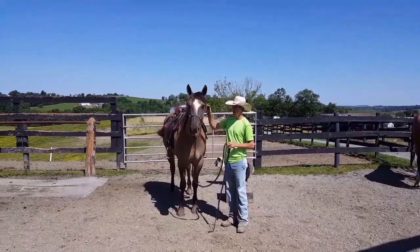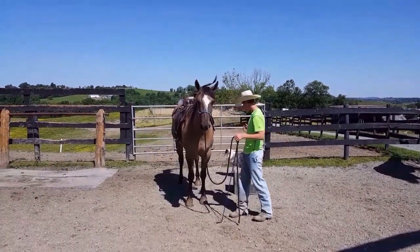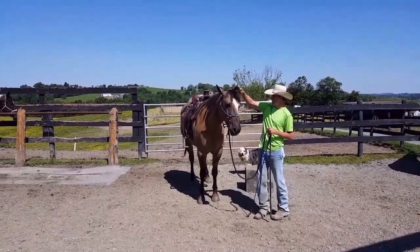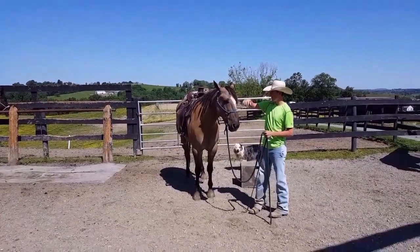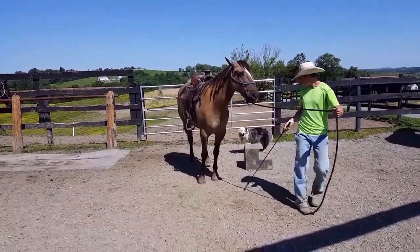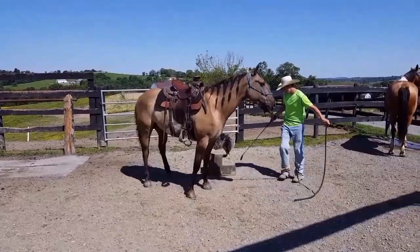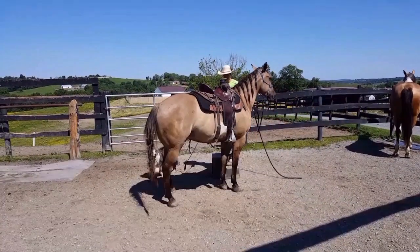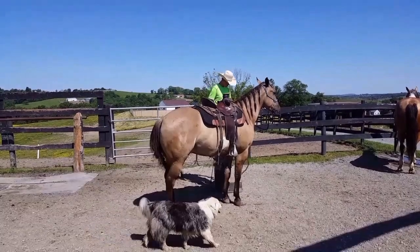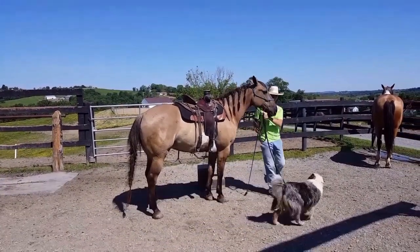Here's a horse that's never done this before. We're going to work on side-passing up to the mounting block just like we would on the other horse. First thing I'm going to do is just get him used to the mounting block — me being up here. And then I'm going to work on the ground and start over here.